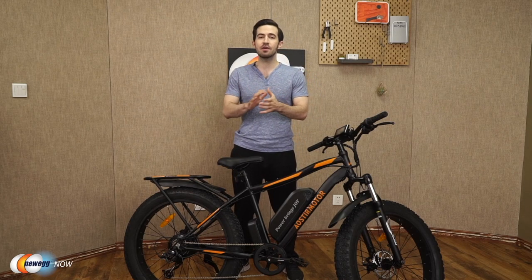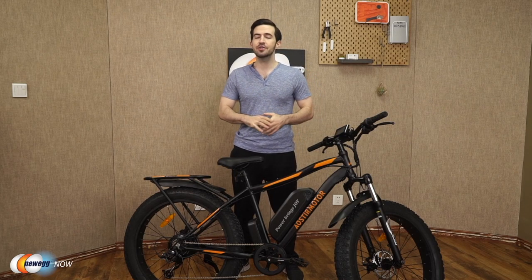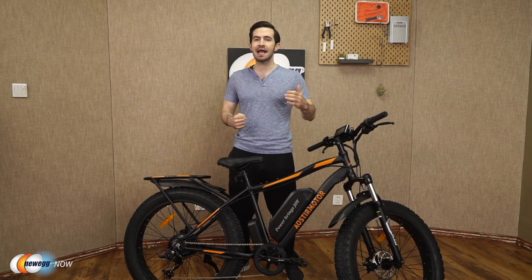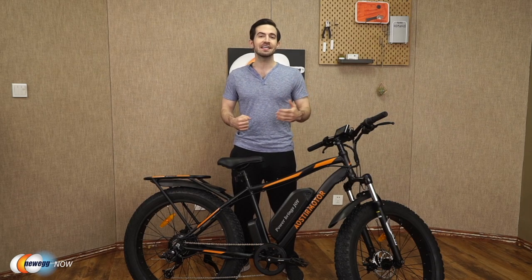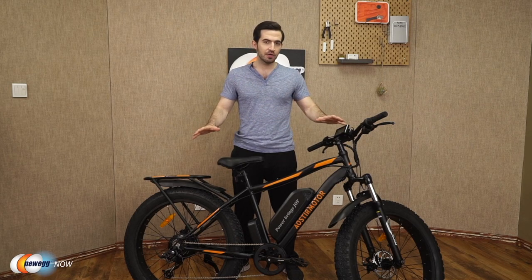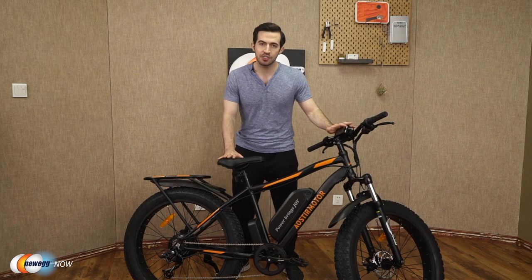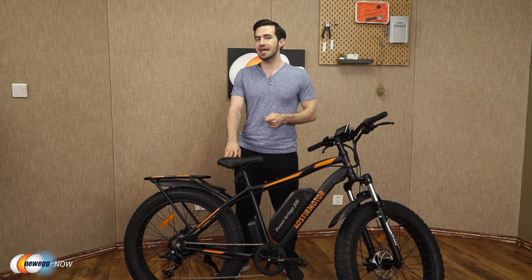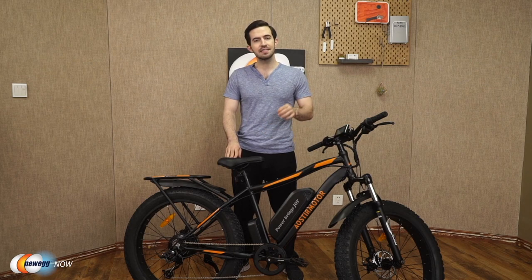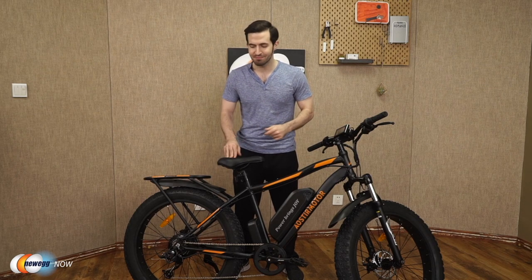If you have joint pain or asthma, an e-bike can allow you to experience the joy of cycling without being in pain — get you back out there enjoying nature, either in solitude or with friends and family. The Aoster Motor S07B is an awesome model on more of the budget end of the spectrum, yet still delivering many of the great perks that the expensive bikes deliver.